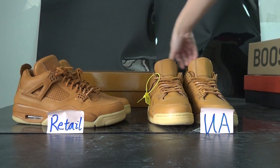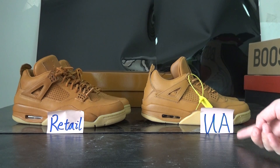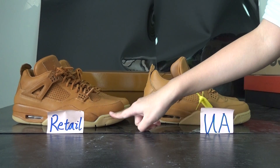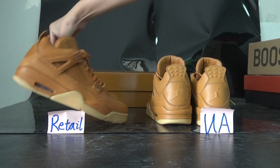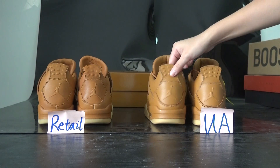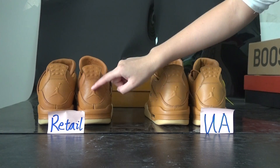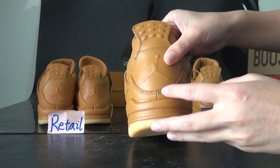We can see the side of both shoes. The UA colorway is more light, while the retail one is more dark — dark brown. On every side, they have the same design, but you can see the Jumperman logo in the back: the retail one is more big and clear, but on the UA pair it's not very clear.